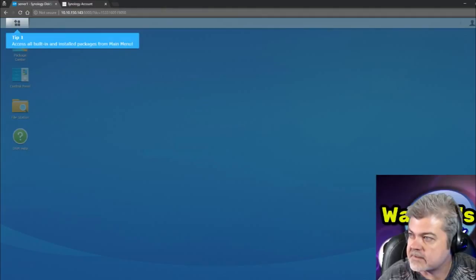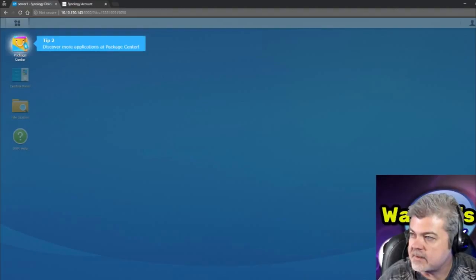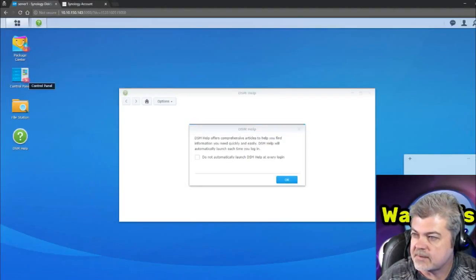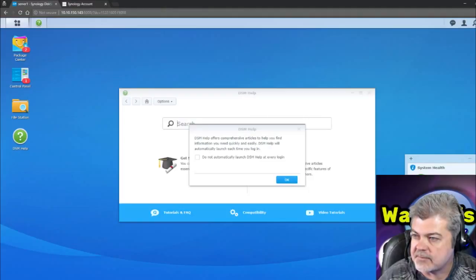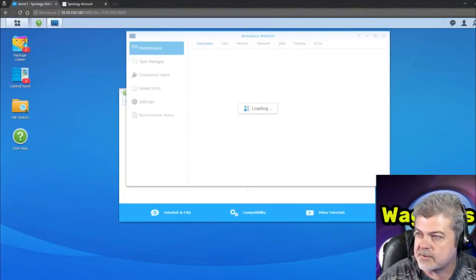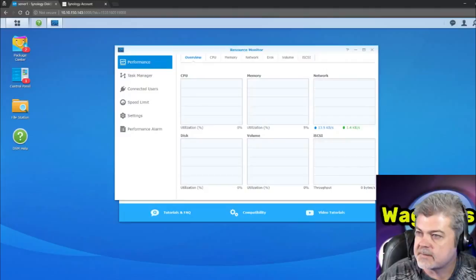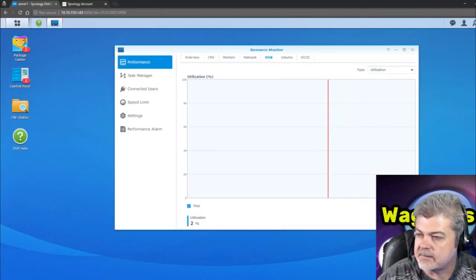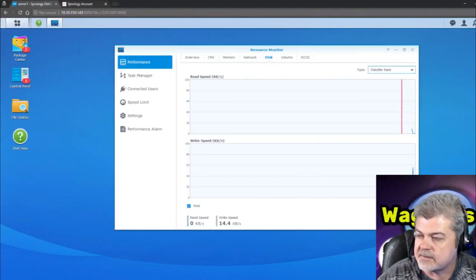Now we're in. Access all built-in and installed packages from the main menu, discover more applications at the package center, and more settings are available in the control panel. DSM offers comprehensive articles. The system's good. Let's take a look at the resource monitor and the disk utilization — I want to see that it recognizes the entire 12 terabytes.